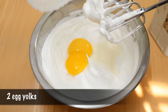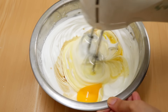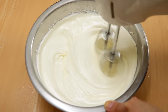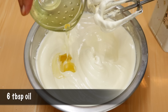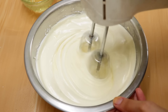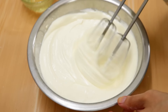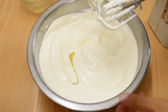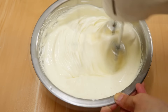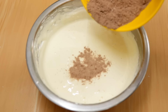Once that is done, you're going to add in your egg yolks and the vanilla extract and beat this in. Then you're going to gradually add in your oil and beat this for one to two more minutes.